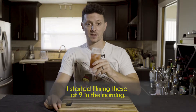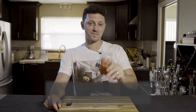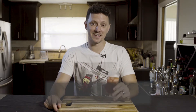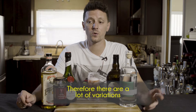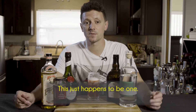Here's a fun behind-the-scenes fact: I started filming these at 9 in the morning. It's 9 a.m., and this is a Singapore Sling. The Singapore Sling is a classic, so there are a lot of variations on how to make this cocktail — this just happens to be one.